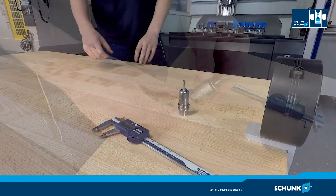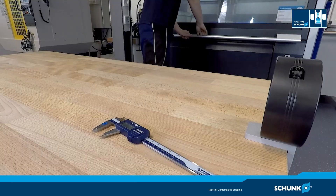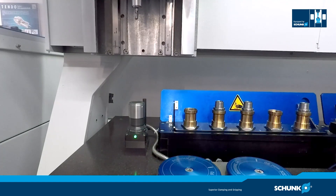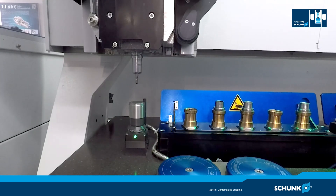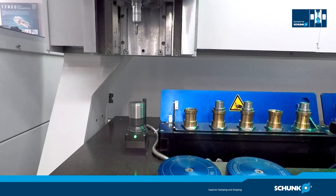Now it's time to make some chips in our 3-axis machining center. Let's mill the small aluminum workpiece with the tool we clamped a moment ago. With the help of the integrated measuring sensor, the machine measures the length of our combination Tribos RM and Millicutter for a superior machining process.